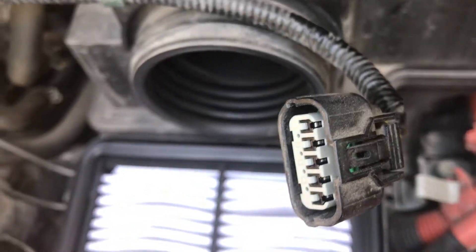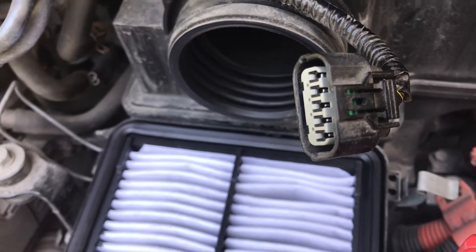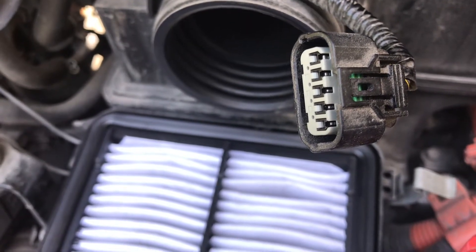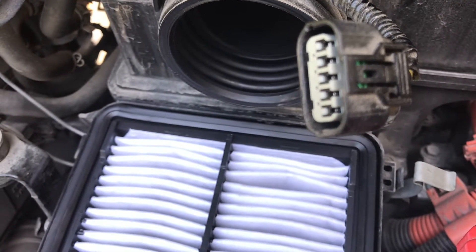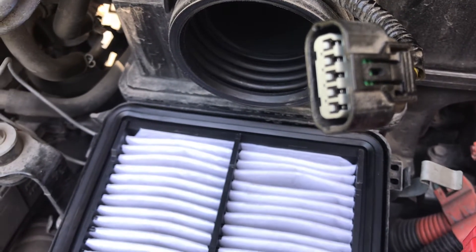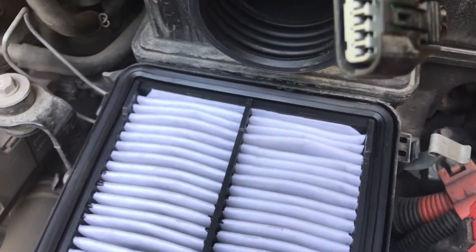Then the air comes through this little opening, passes this beautiful aluminium plate — I believe it's aluminium — and it's going to measure the amount of air going through and send signals through these wires all the way to the ECU. The brain of the car is going to decide, based on the amount of oxygen or air it receives, how much fuel is going to be pumped into that engine. The mixture of both is going to eventually get your car running.